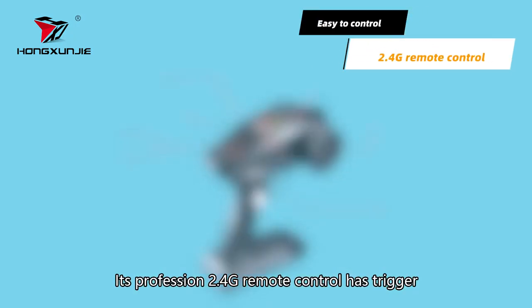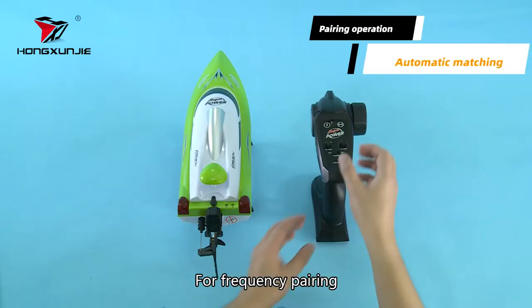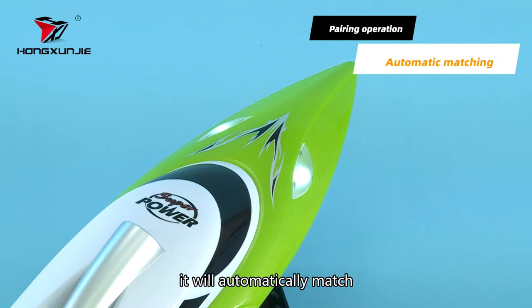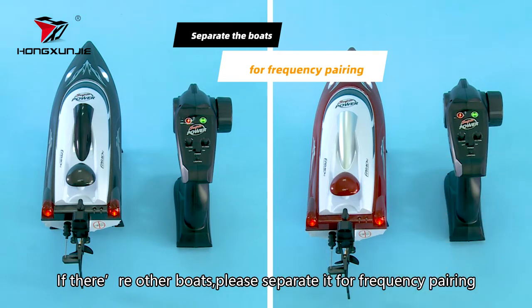Its professional 2.4G remote control has a trigger, steering wheel, and different function buttons. For frequency pairing, just turn on the remote control — it will automatically match. If there are other boats nearby, please separate them for frequency pairing.